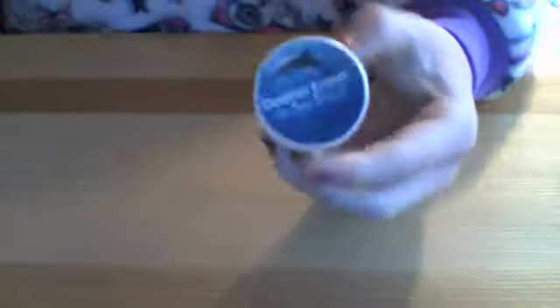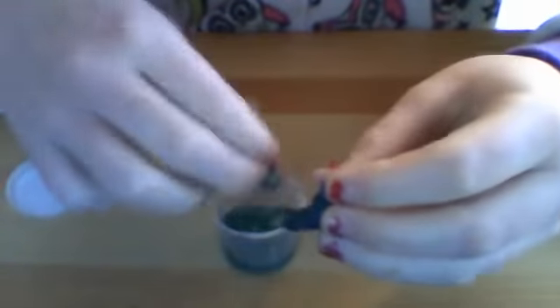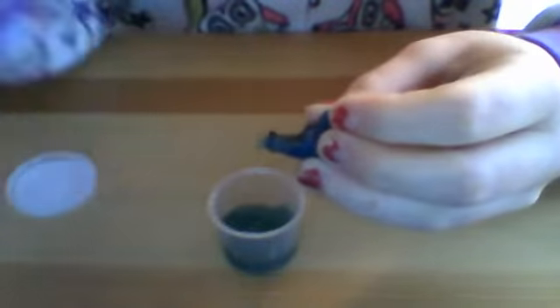The first slime I have is this Dolphin Eraser Sea Slime. It's a really cute slime. That's the inside — it's not really slime. And then on the inside you can see a little dolphin right here. I haven't really played with this, but there's like a hair in it and grossness. It's gross.